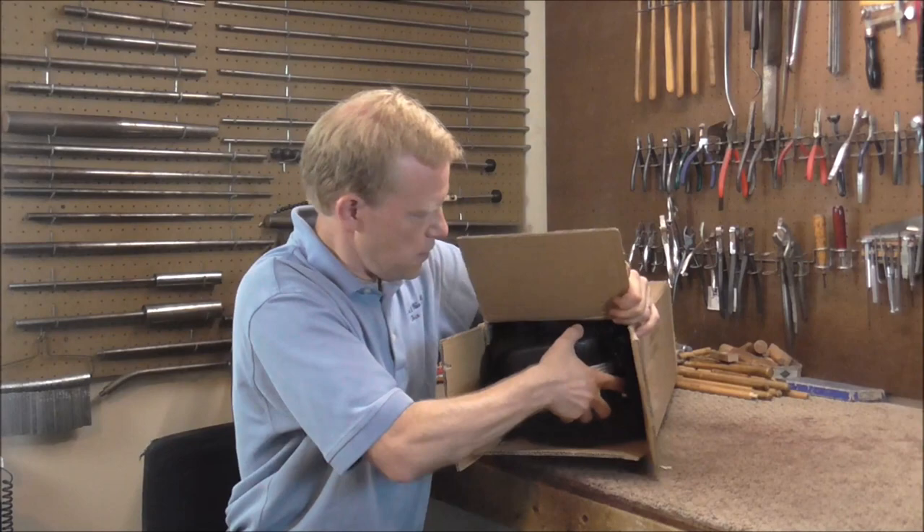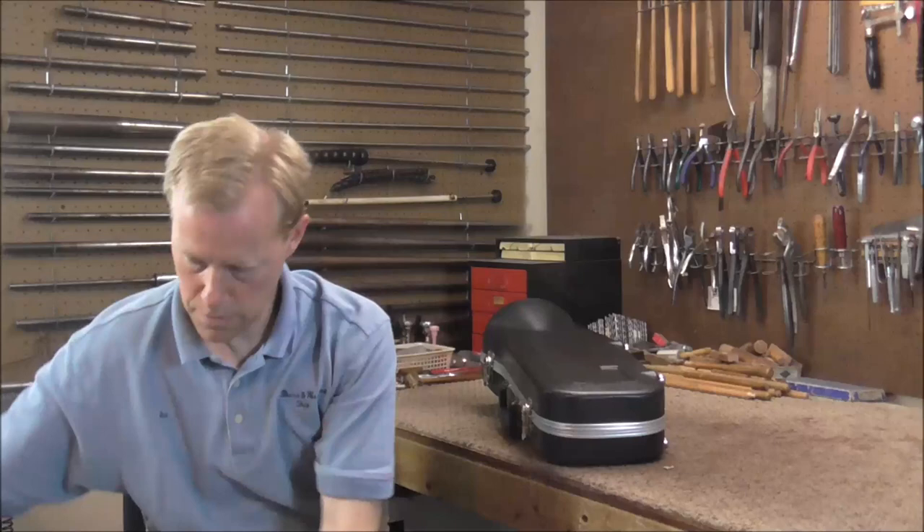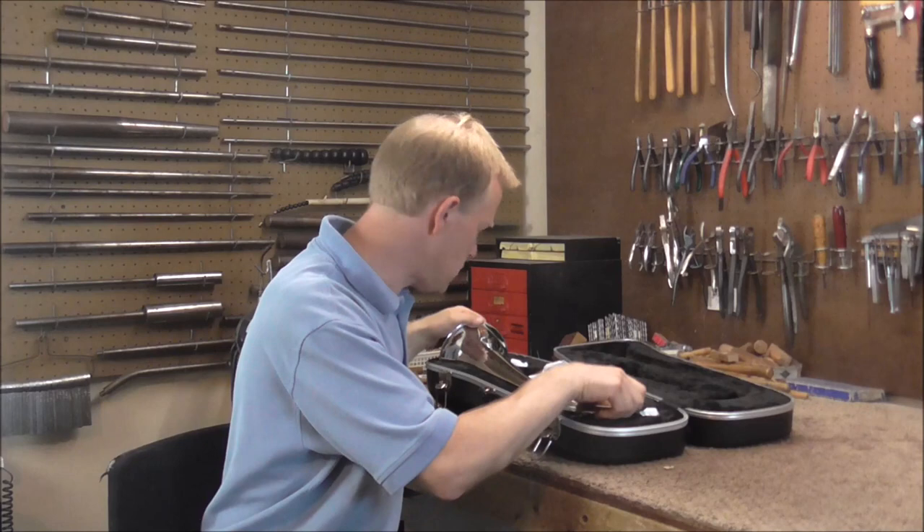I have not seen the dents yet, so I will see what the deal is with this. There is the bugle — oh, this should be easy to do. There's just a small dent right in the bell.